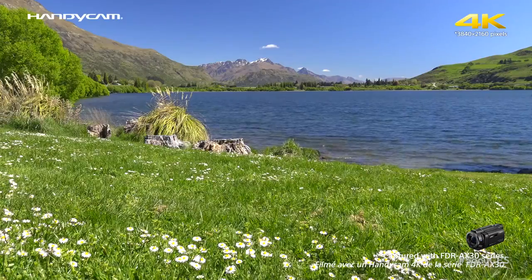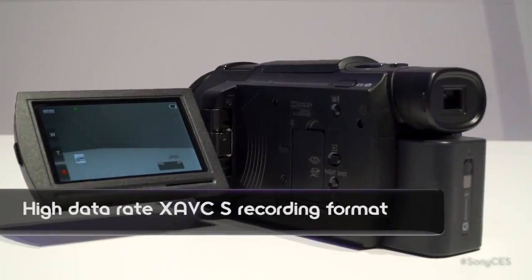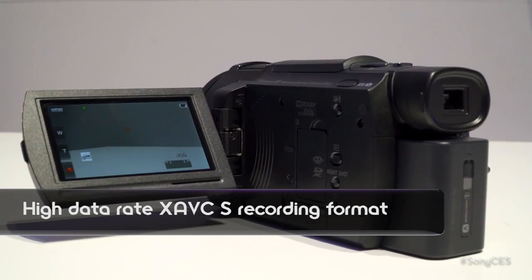And it has a processor fast enough to do both at once? Yes — it's the BIONZ X processor, which Sony manufactures. The codec is XAVC-S, which is consumer-grade 4K. You'll want to use an SDXC card because it processes at a high bit rate of 60 megabits per second — SDXC Class 10. Currently you can get up to 64GB, which gives you about almost two hours of 4K video.